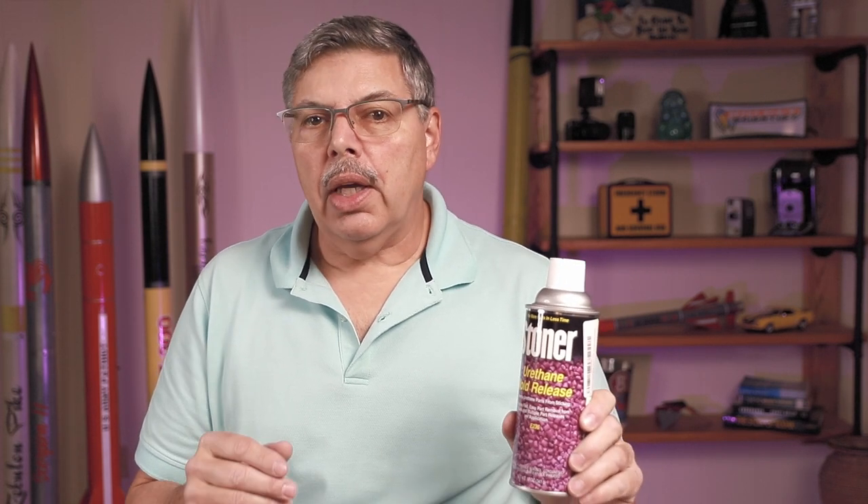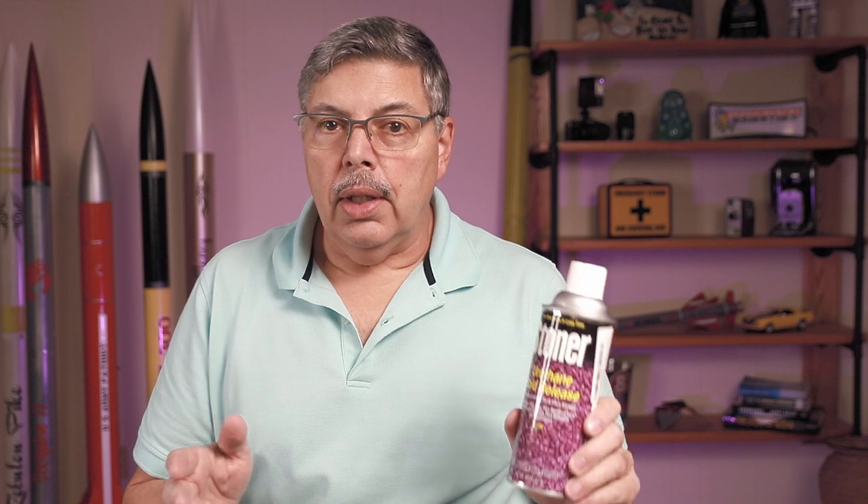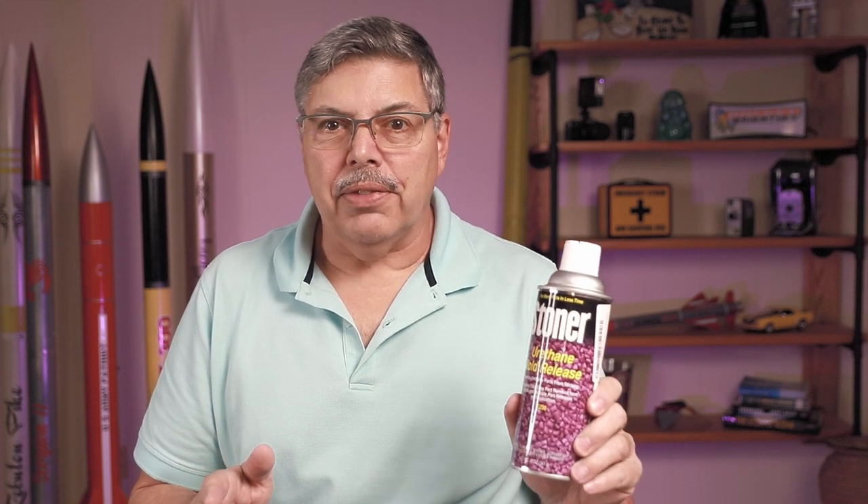I'm going to use cooking spray to lubricate the mandrils and the other casting parts to keep the propellant from sticking. You can also use a mold release spray like this Stoner spray, and if you're going to make sorbitol, this is the go-to because that stuff is really sticky. I also have a tutorial on how to make sorbitol grains — you may want to check that out.